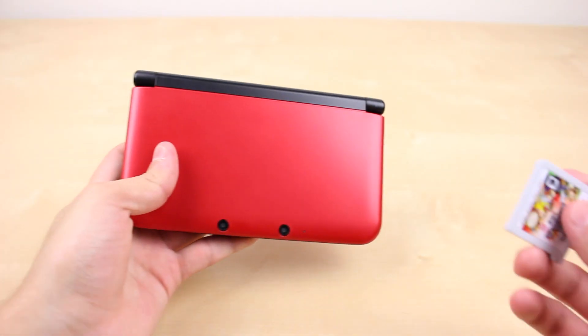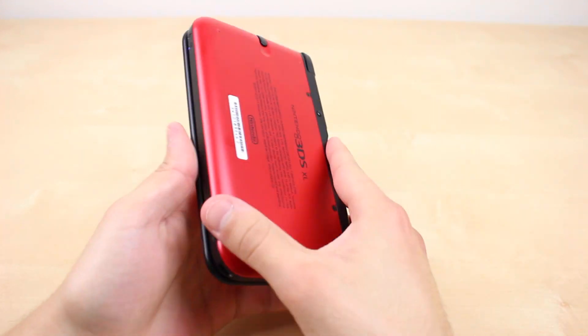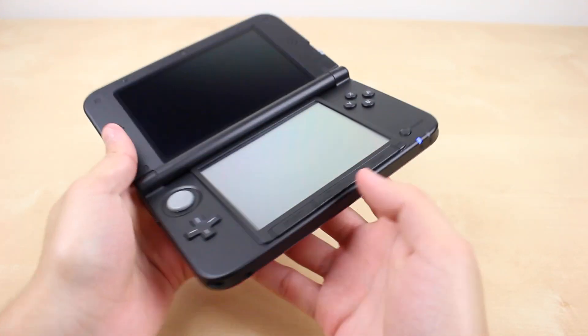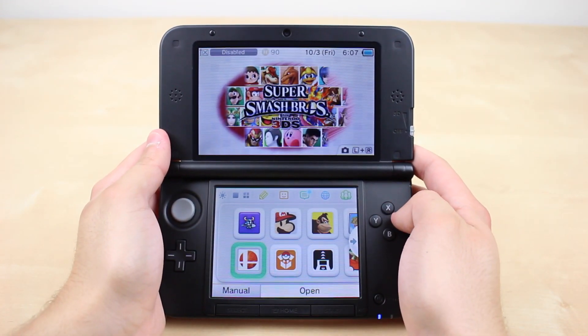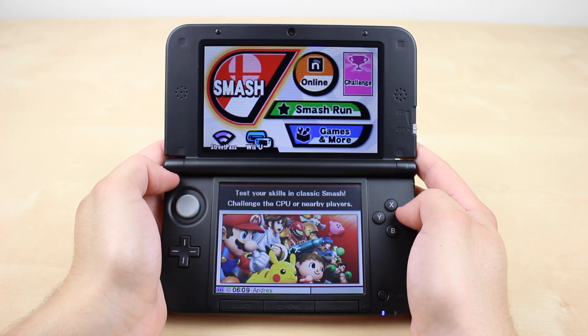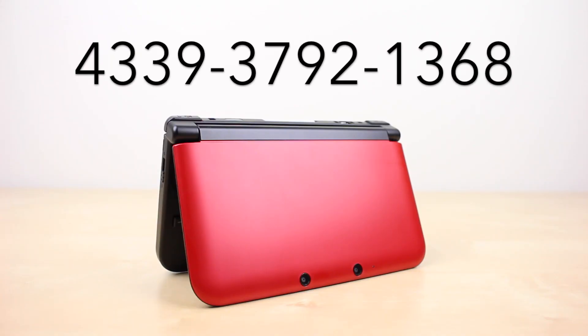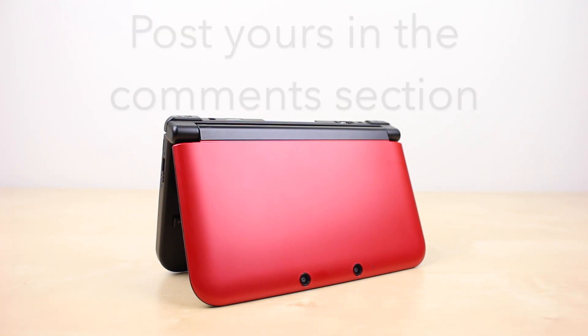So that is everything that's included with the game. Now I've already played the demo of this game and it was superb. The controls are surprisingly great and gameplay was very smooth. I am also very interested in the online multiplayer, so if anyone is interested my friend code is 4339-3792-1368. Add me if you'd like to battle or simply to have me on your 3DS as a friend.